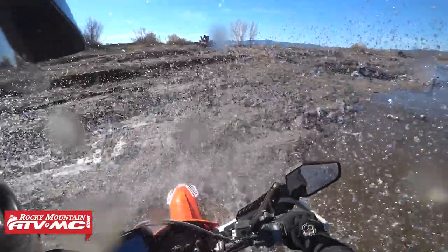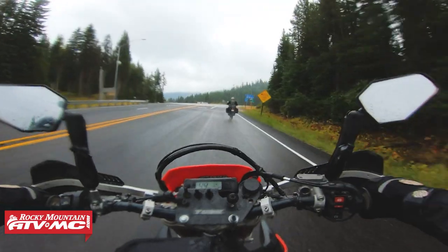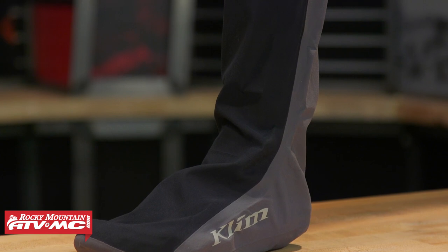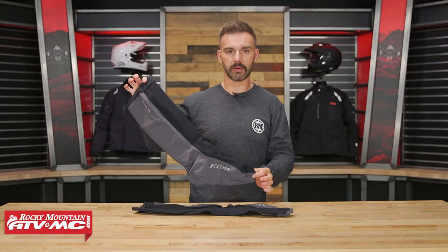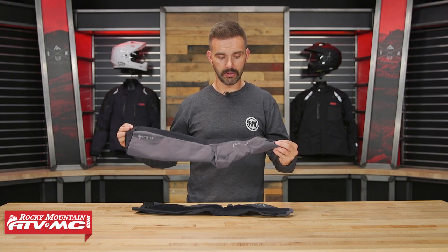I think there's a lot of uses for these — even for snow biking, snowmobiling in the wintertime, a lot of different uses. Again, not for everybody, but I bet there's gonna be a lot of riders who are like, you know what, those would be nice to have just in case. So again, it's the Covert Waterproof Gore-Tex sock from Climb. If you have questions or comments about these, make sure to leave those down below.